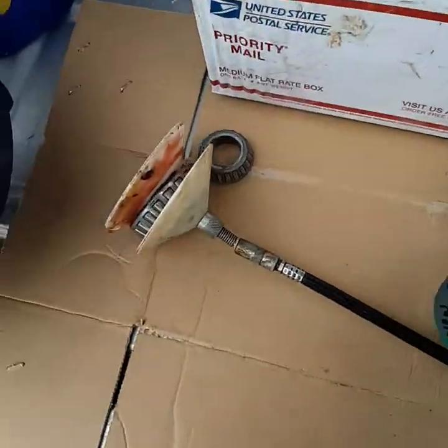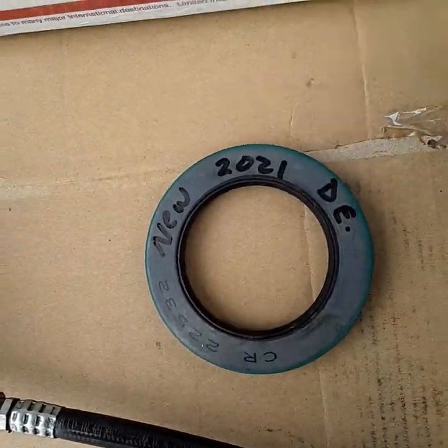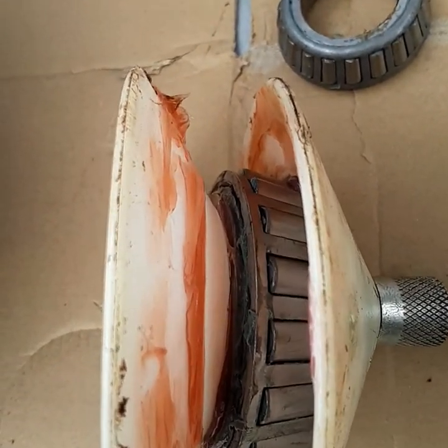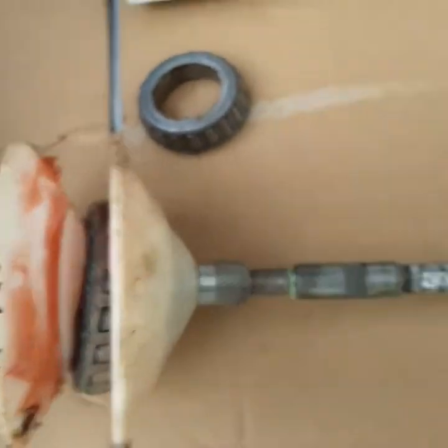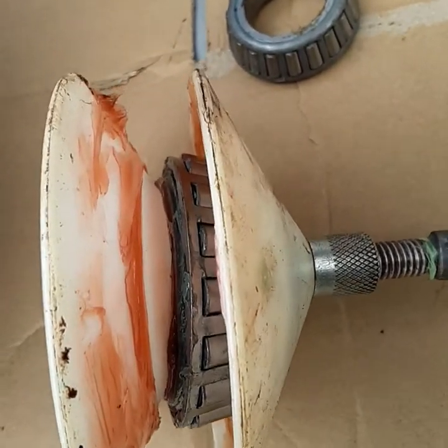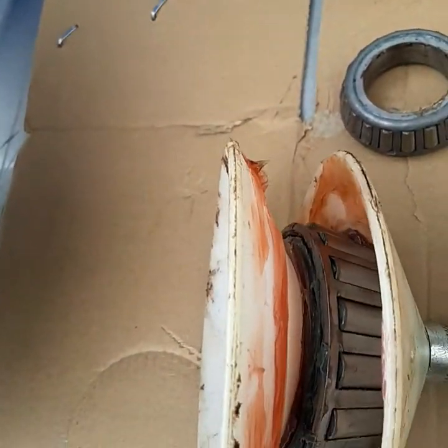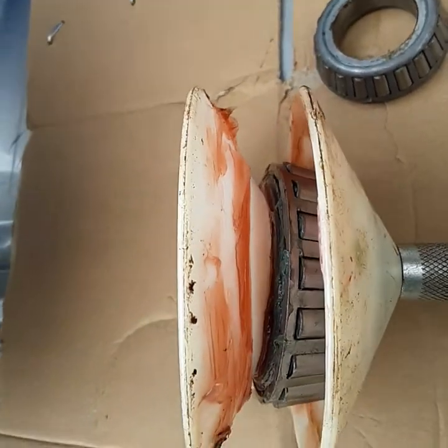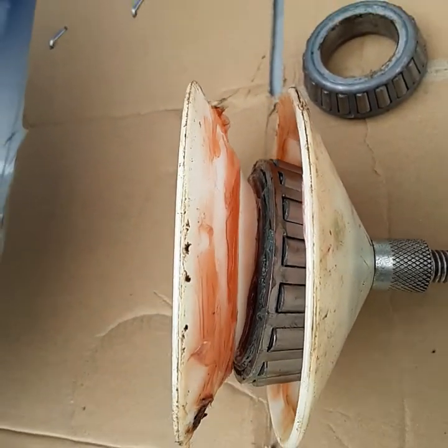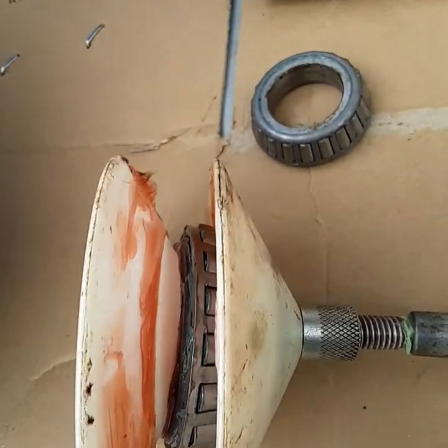I'm finally ready to pack the bearings and put a date on the new seals so somebody will know when they were done. This is always so fun — watch the grease come out. It has to fill up the middle part first and then it will come out because it's pretty empty. There's some popping; I just put a new tube of grease in so there might be a little air in there.